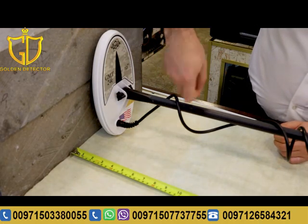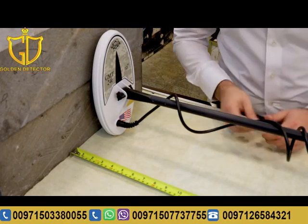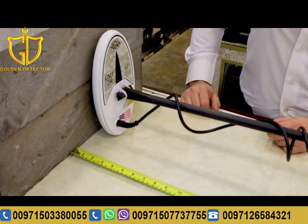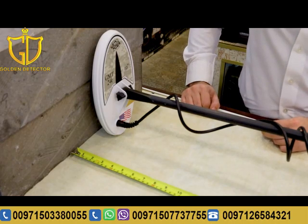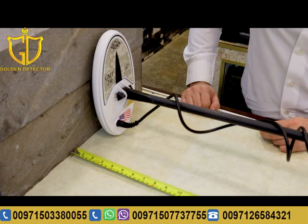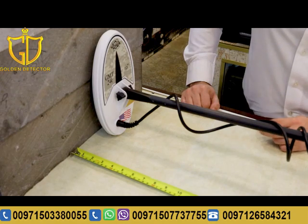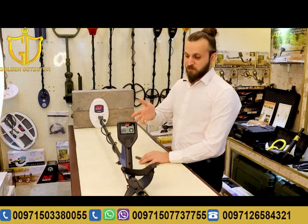Now we will make the same exact test on the ten-inch coil. As you can see, the maximum depth we are getting is around twenty-two to twenty-three centimeters. As a conclusion, after the tests on both devices, the GMT 9000 coils — both the ten-inch and the six-inch — are getting more depth than the Gold Monster 1000 coils.